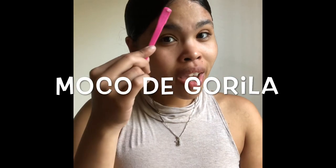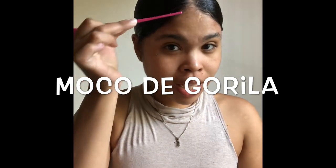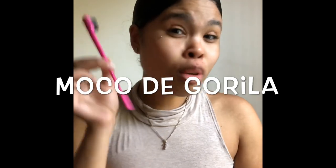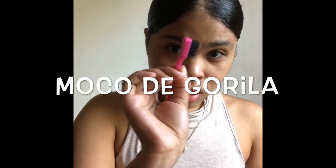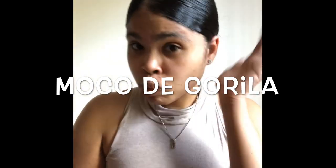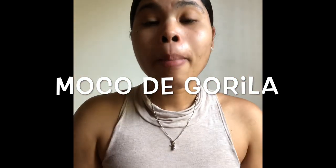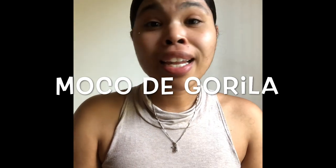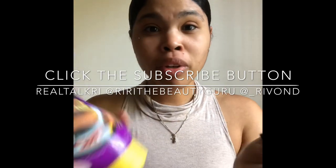I don't wear edges out a lot, but when I do, this is the perfect catch and drag. When I say catch and drag — if you do swoop swoops on your edges, you know what a catch and drag is. This little comb is awesome for that. But this little thing is also great for smoothing down my little edges here, just to accentuate my face. When I tell y'all it lays them down — these two go perfectly together.